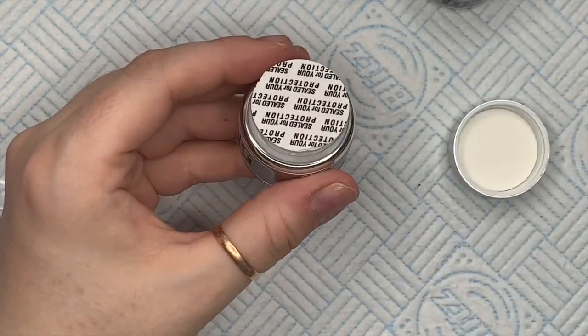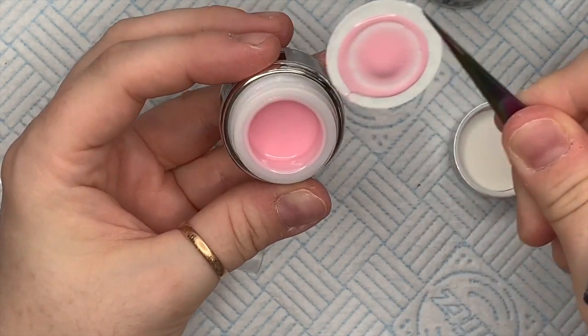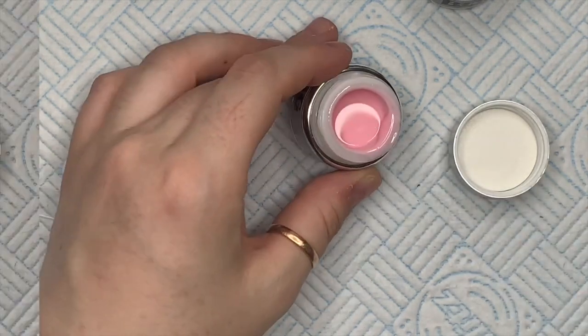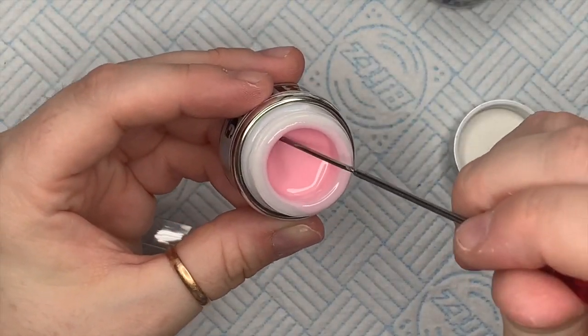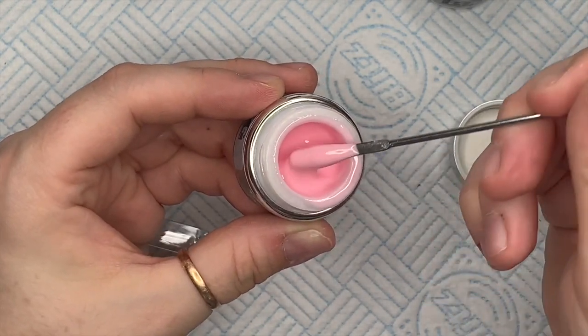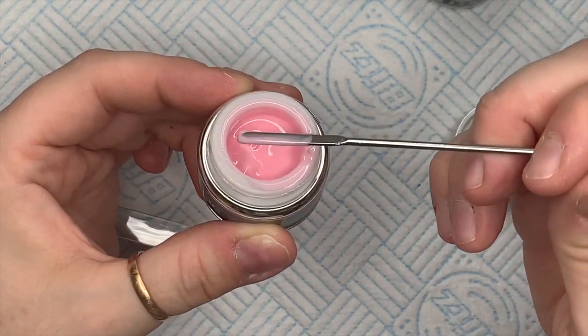Right, on to the colors. I got Bonnie — this is the most beautiful pink, I love this color. I had to wipe the seal across the top so I didn't waste any gel. I'm going to swatch these, doing two coats of each color.